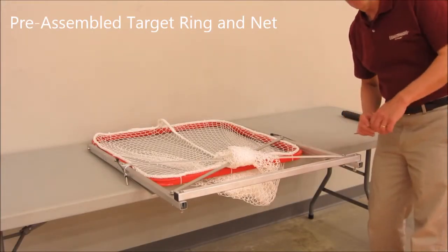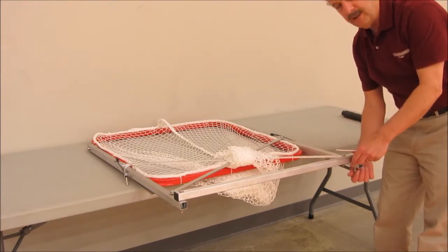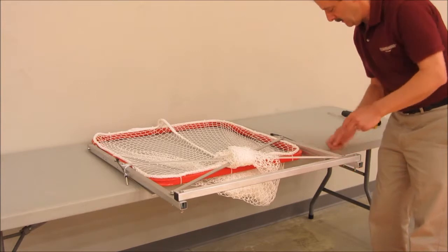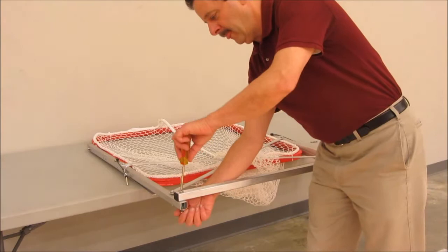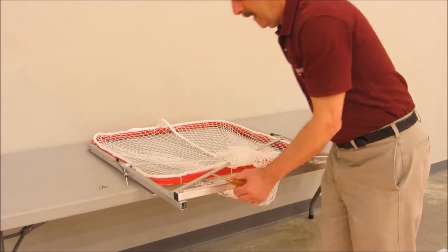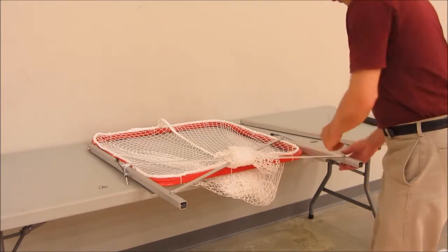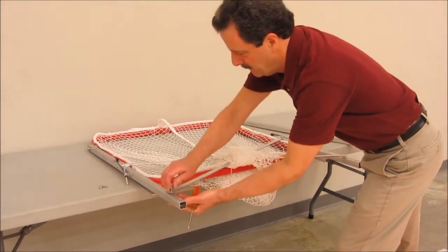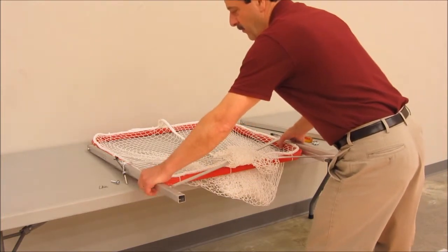Your Set-Rite comes pre-assembled with the screws that hold on the lifting handle and the diagonal braces only finger tight. Loosen each of those screws, set aside the washers and nuts for now, and lift the handle out of the Set-Rite frame. Remove the screws from the diagonals and set those aside with the washers and nuts, and lift the frame over to the U-shaped base.